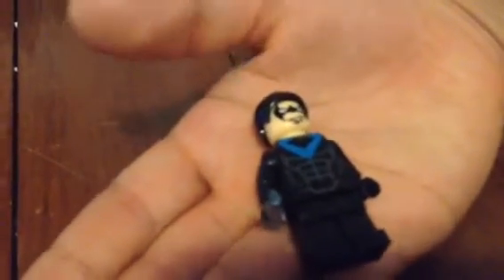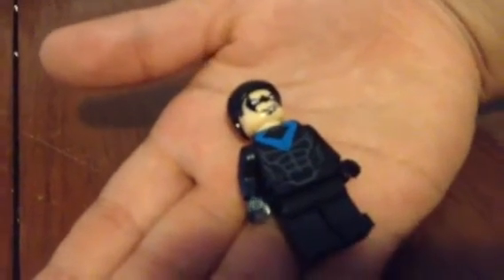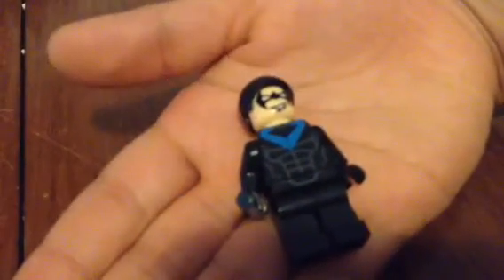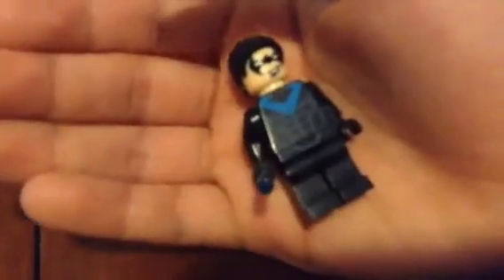The first Nightwing variation was back from 2006, where you had more of a Dragon Ball Z style hair. Then we got this version from Young Justice, from 5 years later in the future, and then we have the New 52 version which comes in that Batman set.